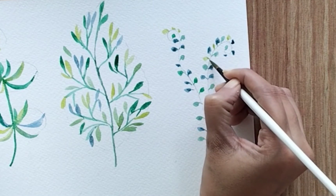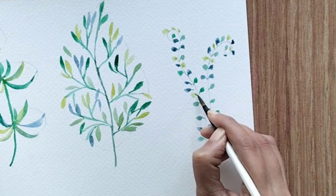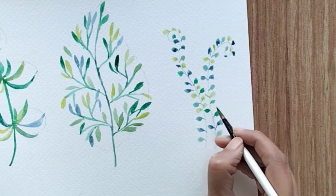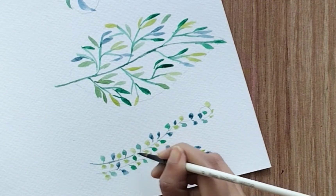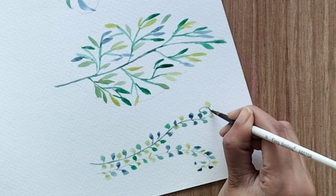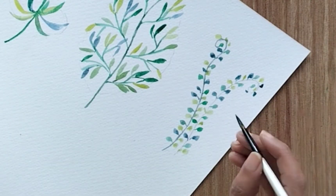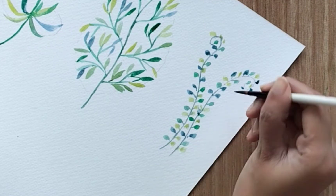Once done, attach all the leaves together with the main string — I'm going to use green color to paint the middle string for this one. You can do it with a single color as well, but I think it's quite interesting to paint with different shades of green.